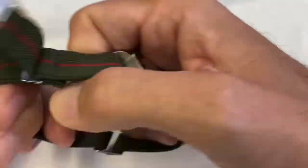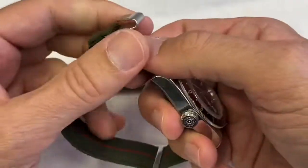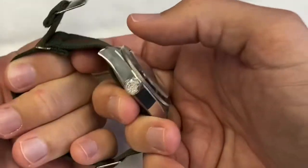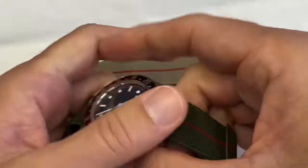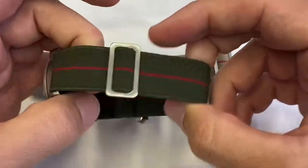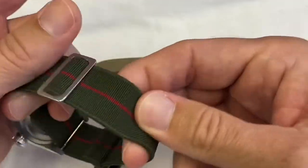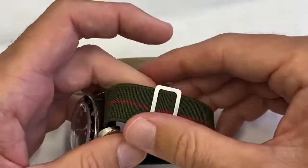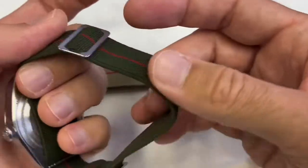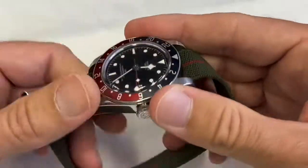If a thief were to come and pull on your watch, I'd rather have this on the wrist — because it's elastic, it's not going to take away half my wrist. I suppose I'd rather have this than a metal bracelet if someone were to pull on it. When you wear a watch on this it will be a bit more incognito; people won't really notice what watch you have on as much as with a bracelet. It looks a bit more sporty, a bit more under the radar.